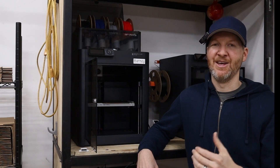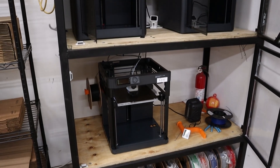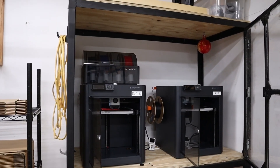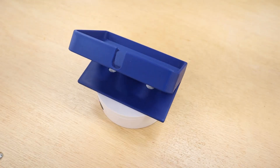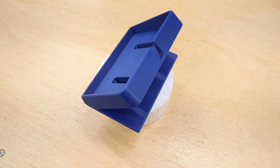The speed also allows me to do multiple prints in one evening. With an Ender 3, if I got home from work and started printing, I wouldn't get the print until the next morning. With these machines, I can get multiple prints going and have the last one run overnight, which really helps cut down on my shipping times. Also, the speed does not affect quality at all — in fact, the quality is much better in my opinion than the Ender 3's output.